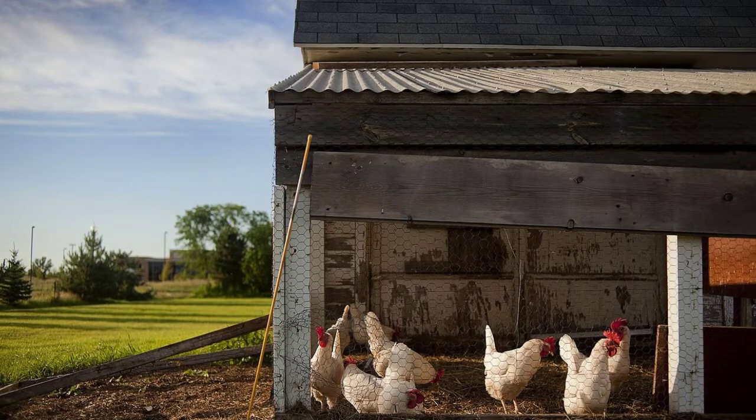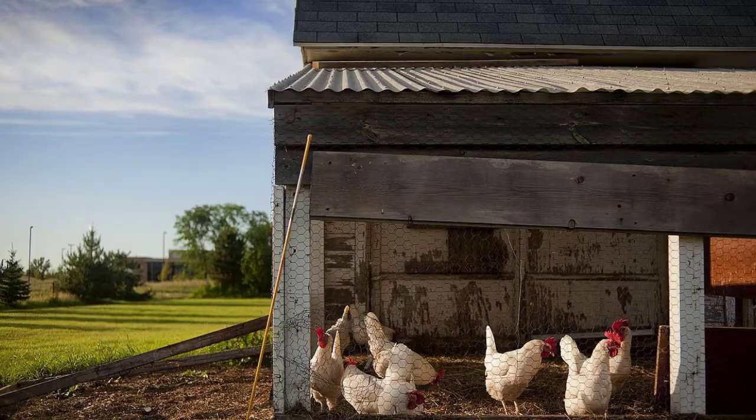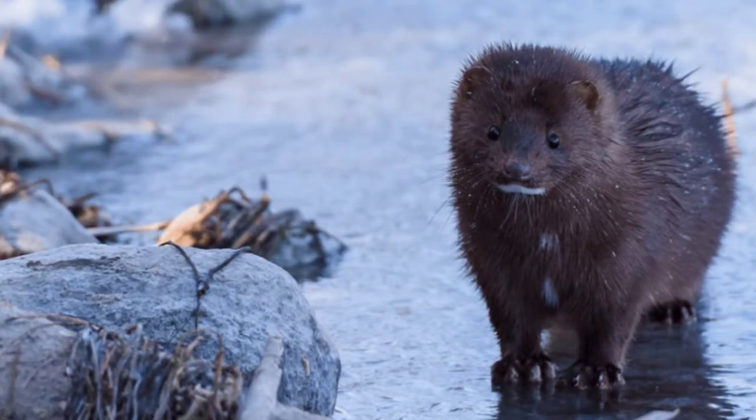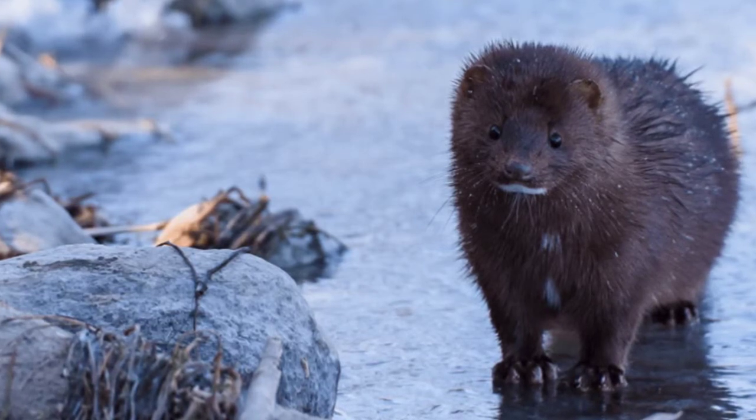Make sure that all of your fences are fixed and there are no holes or tears in them. Repair all of the holes in your walls, floors, and fence — just every place that you see where a mink can get through.